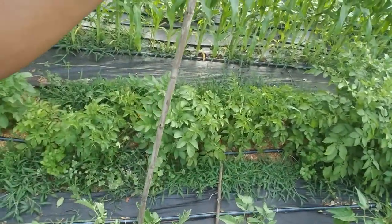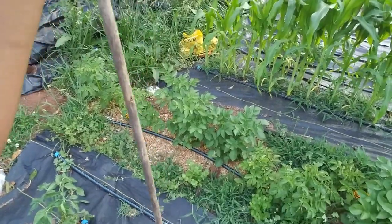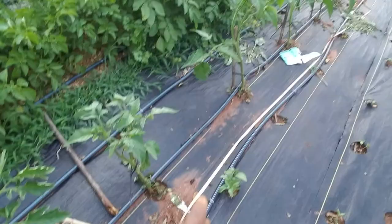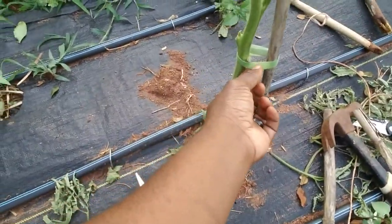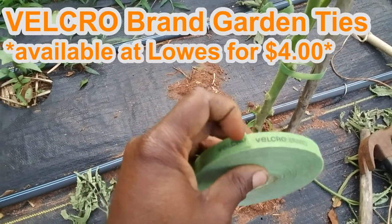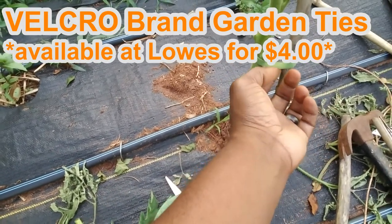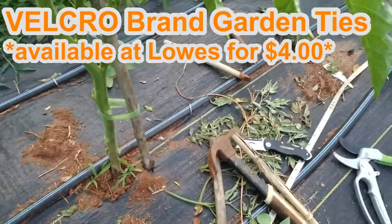You don't have to be necessarily this high when staking. We're using — don't use zip ties. I've used zip ties before and they did perfectly fine, but more preferably use this tape here, because this is a Velcro tape, a Velcro brand in fact. It allows you to adjust as the season goes on. Once you pull a zip tie in tight, that's it — there's no more adjusting.